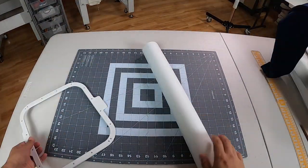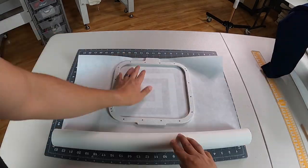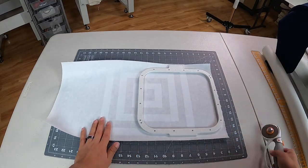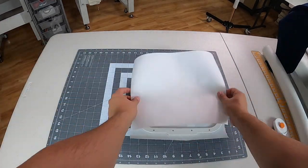Step number two, I want to measure my cutaway and cut using my Fiskars rotary cutter. One thing about this cutter — it cuts very easily with one easy push.